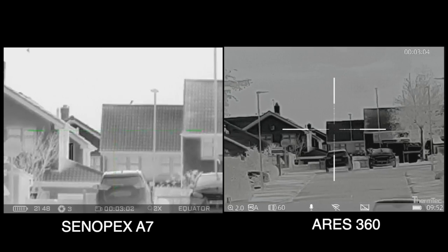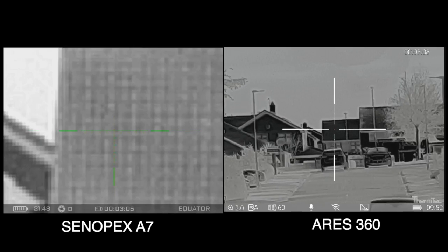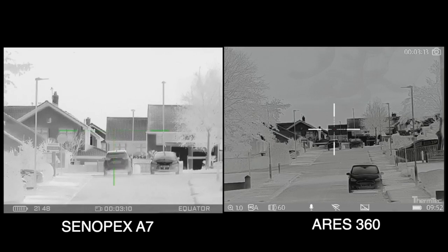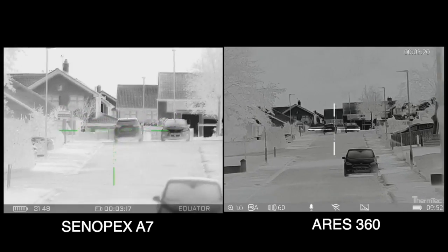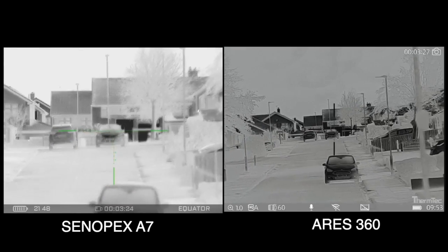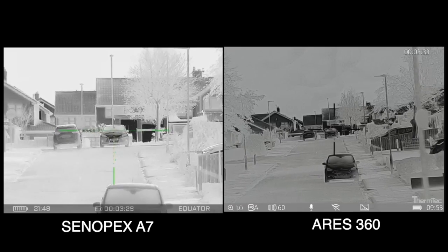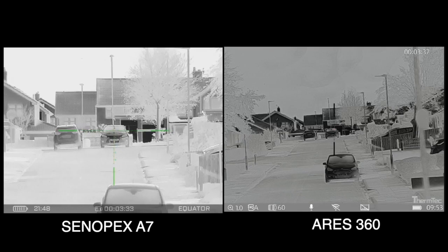Now we're going to go back down to the base mag. I'll cycle through the mag range with the Cinepex, back down to the base mag on the Aries. So you can see what sort of difference in image quality there is on both of these units. That is the detail difference you're going to see on both units.